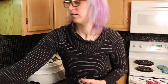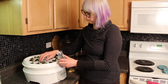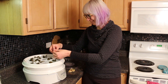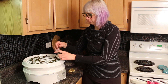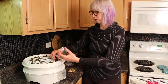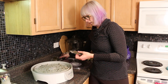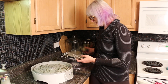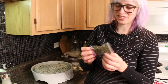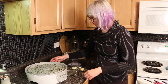Finished that tray, onto the next one — I ended up doing three trays. They're so compact now. It smells vaguely of broccoli but that intense broccoli smell is gone. And that's all the broccoli — a whole bunch of bags now.